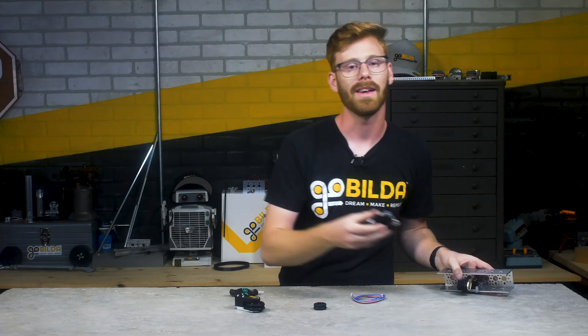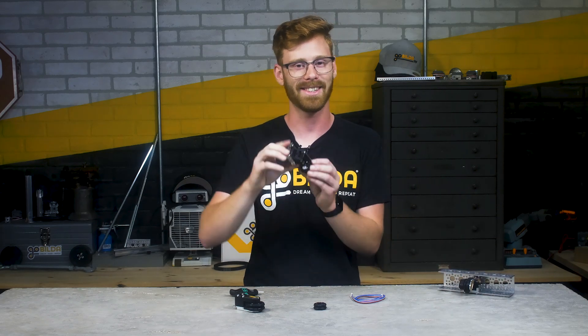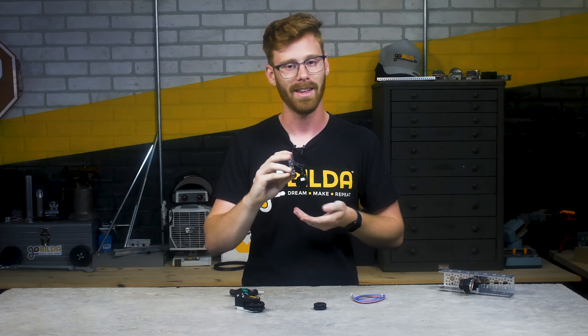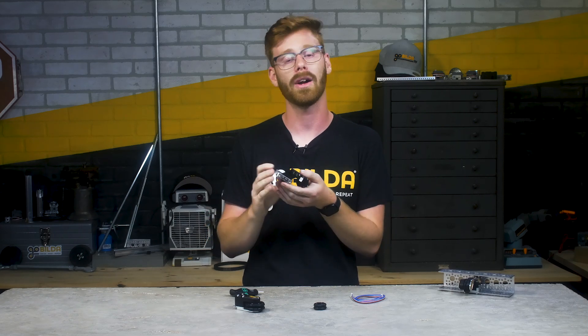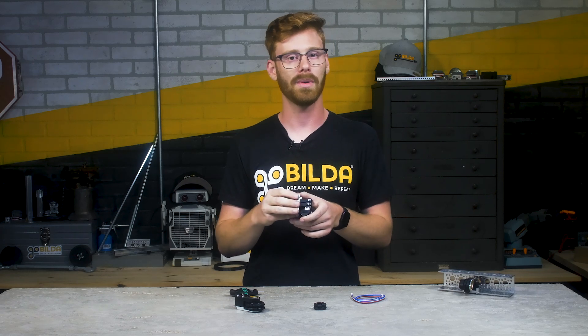We're really excited to hear what you think about our new 4-Bar Odometry Pod. It's one of my favorite products — it's just cool how it pushes the boundaries of what an odometry pod has previously looked like. If you have questions about this or other products we sell at gobuilda.com, feel free to reach out to us at tech@gobuilda.com.